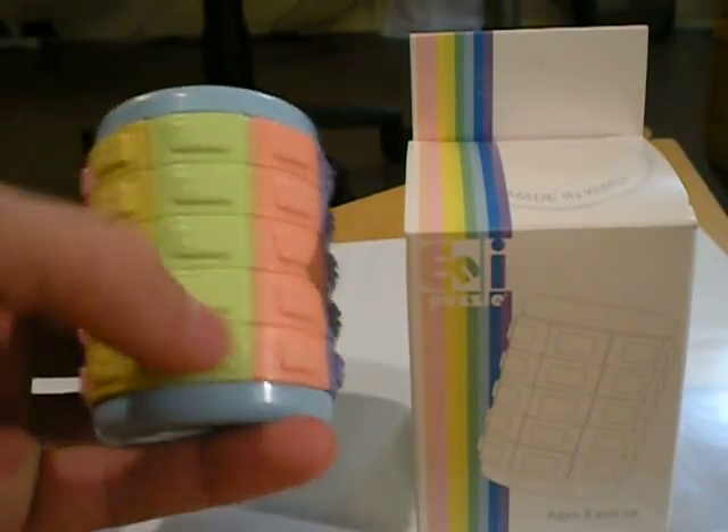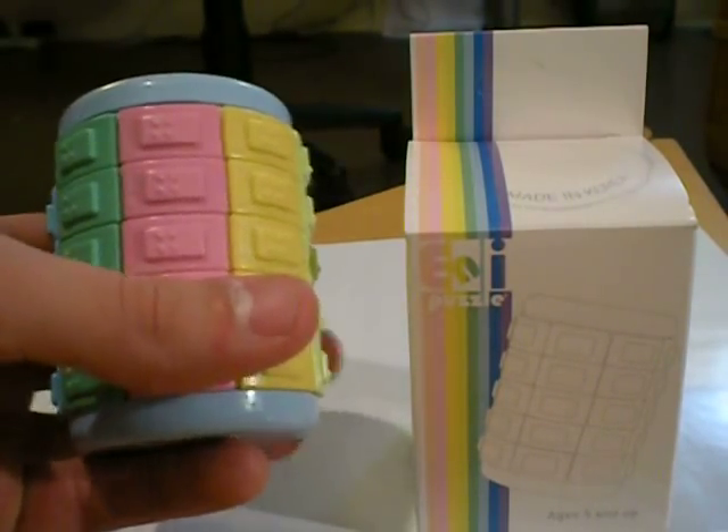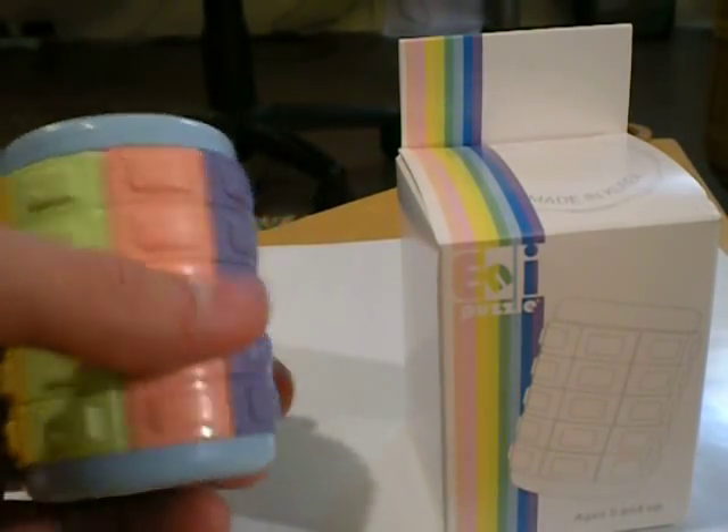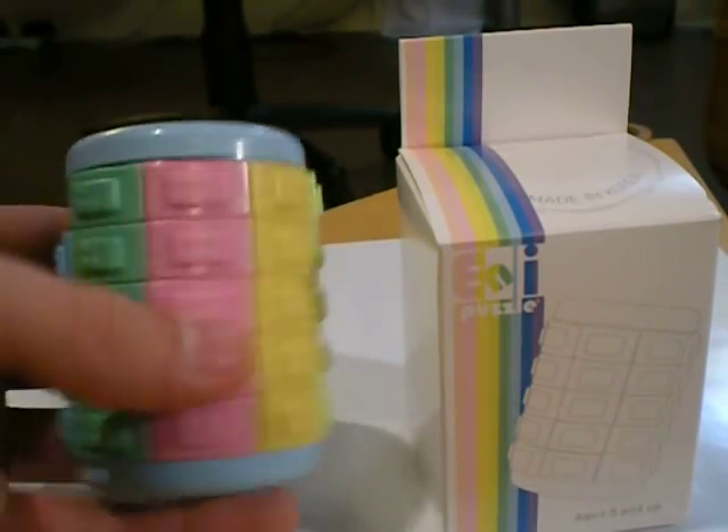If you have any questions, just feel free to ask, comment, or message. I do recommend buying this puzzle, though — it's kind of different.